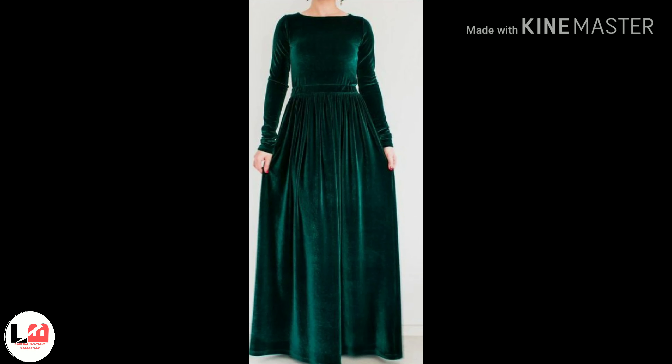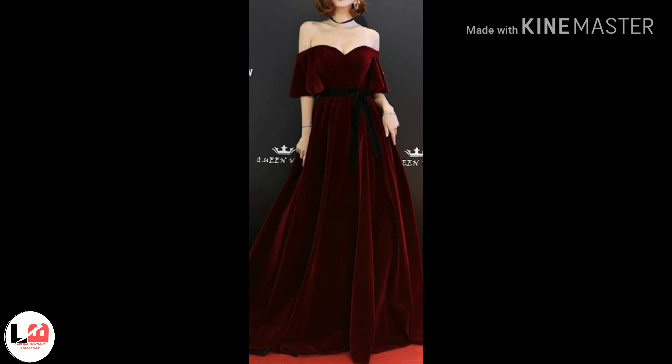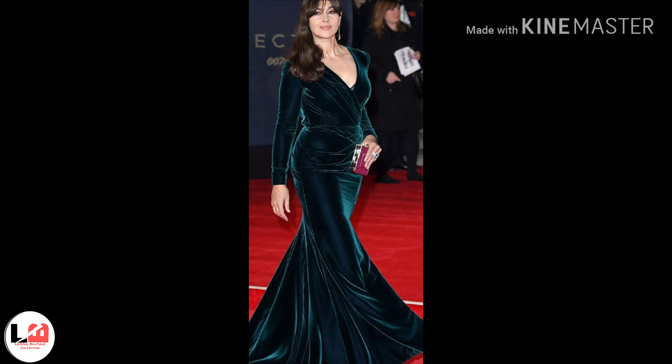You can order any gown — details are in the description. Colour design, neck and sleeves design you can change accordingly. There will not be any problem.